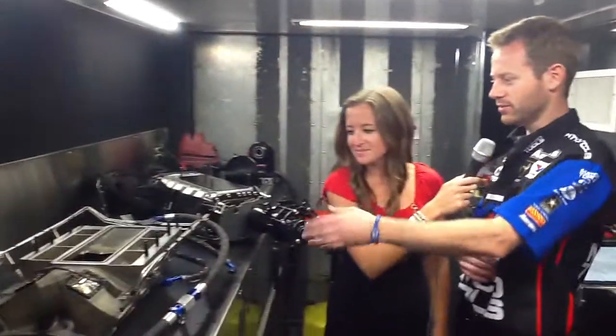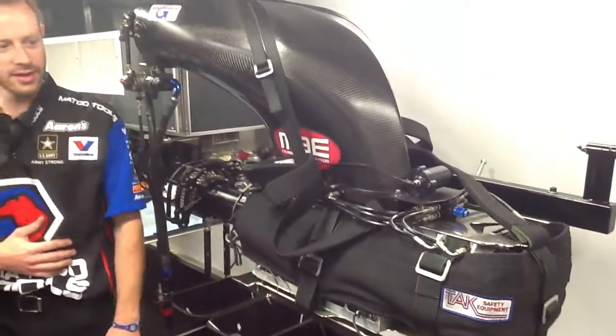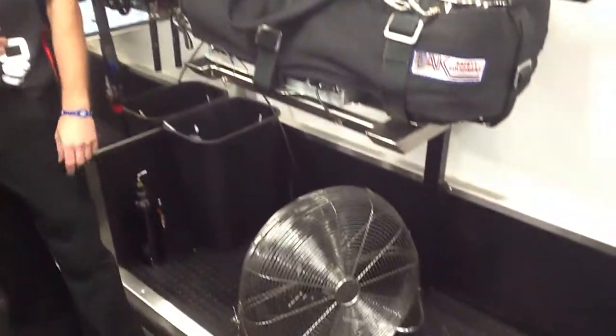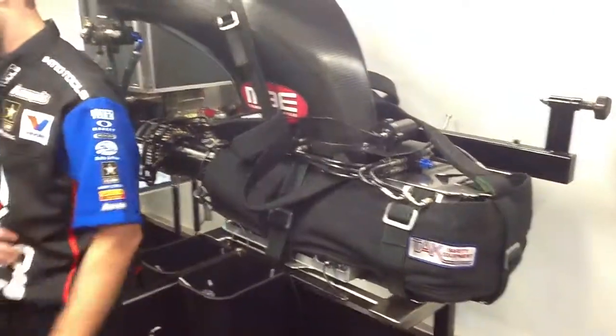I do the superchargers and ignition for the team. Between rounds, we'll bring the supercharger back in. As you see, we've got the manifold — we'll separate the supercharger from the manifold, put it on the stand. We've got our fan down here to cool it off between rounds. We'll flip it over, check it out, make sure everything looks good, service the manifold, put new burst panels in, clean it up, and then put it back on the car for the next round.